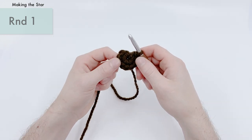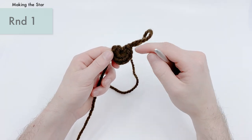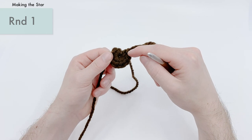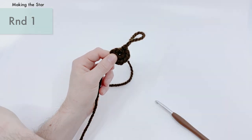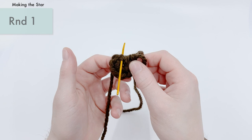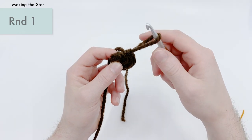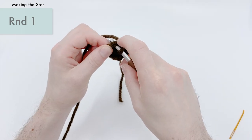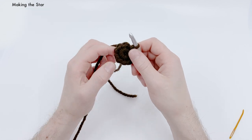Now get your crochet hook back in. To finish round one, slip stitch into the first single crochet we made. To find it, count backwards — we made 10 single crochets, so it should be the 10th one from where your loop is coming out. Count back: one through ten. Go under those two loops and do one slip stitch: yarn over, pull through, then pull through the loop on the hook. That's the end of round one.